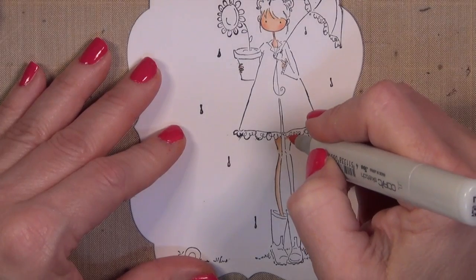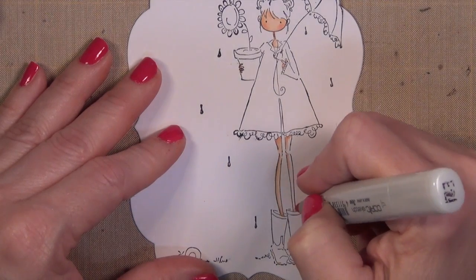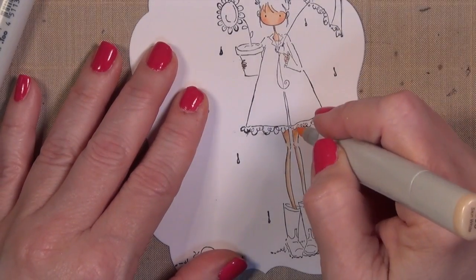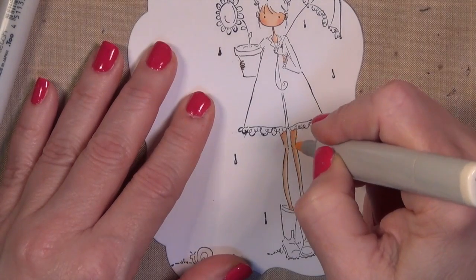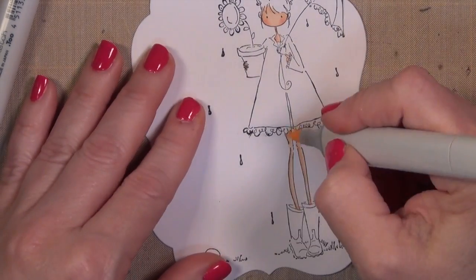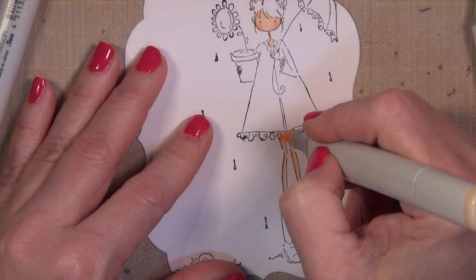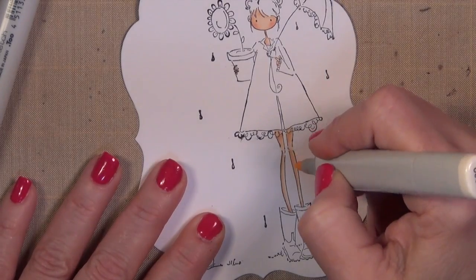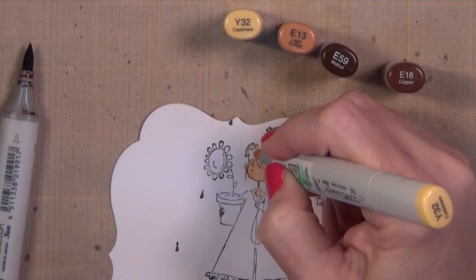I had a little color-outside-the-line boo-boo, so I just took my zero blender and just 'unched' it back in. Don't you love that you can just unch your mistakes? I wish I could do that in the rest of my life! Because I figured the ruffle was going to be a little transparent, I went ahead and put a little flesh tone underneath that.